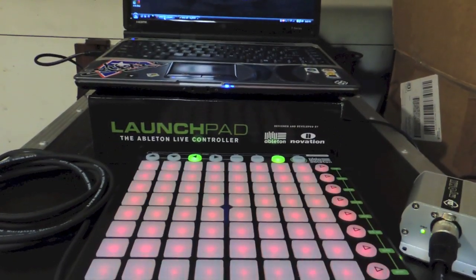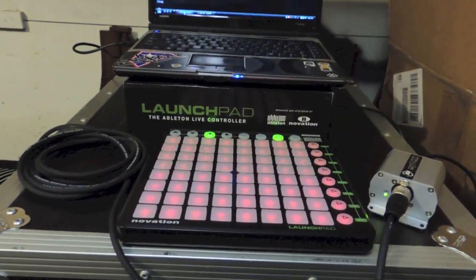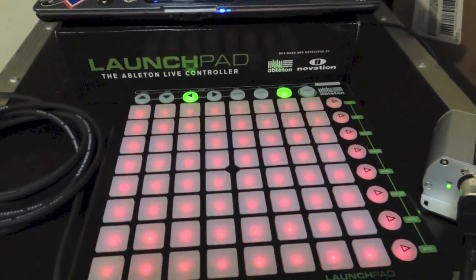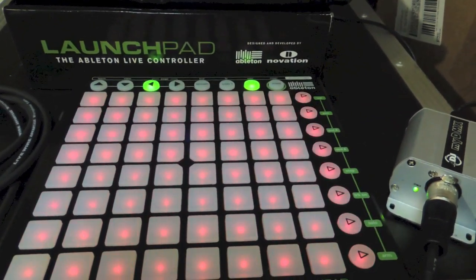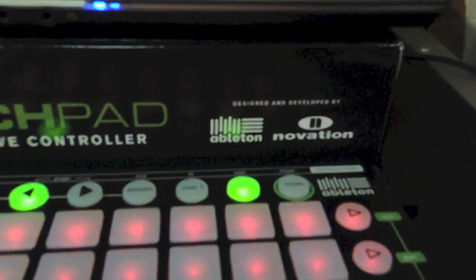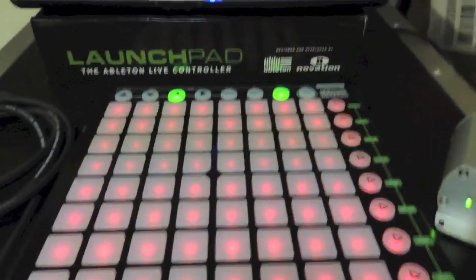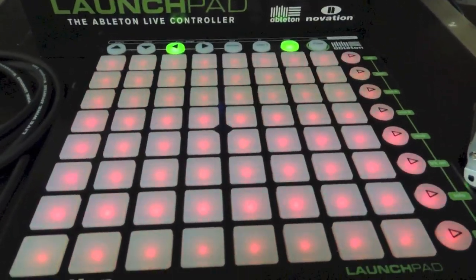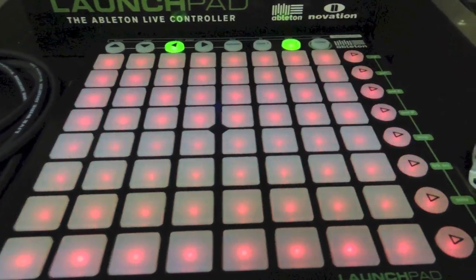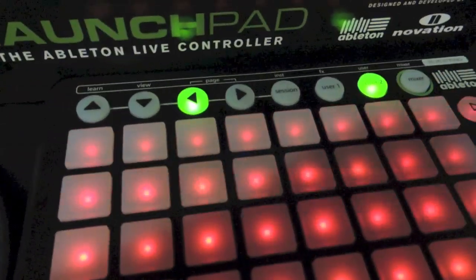What's up YouTube, this is your boy DJ Magic 1 coming to you with another video tutorial. Today we have a Launchpad from Novation — it comes with that Ableton software — but in this case we are not going to be using it music-wise. The reason I bought this is because it is a MIDI controller. What we are going to do today is I'm going to show you how to set it up with MyDMX to use the pads as triggers.